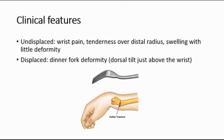Whereas for a displaced fracture, we can see dinner fork deformity, where the arm looks like a dinner fork shape with dorsal tilt just above the wrist.